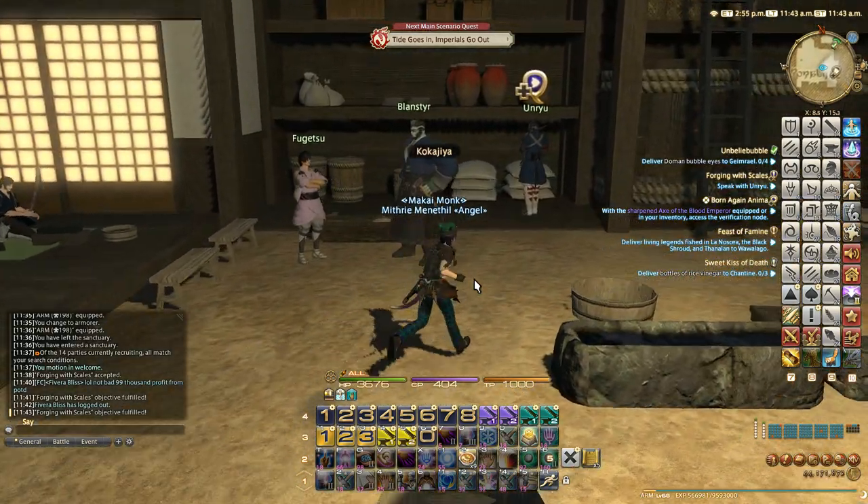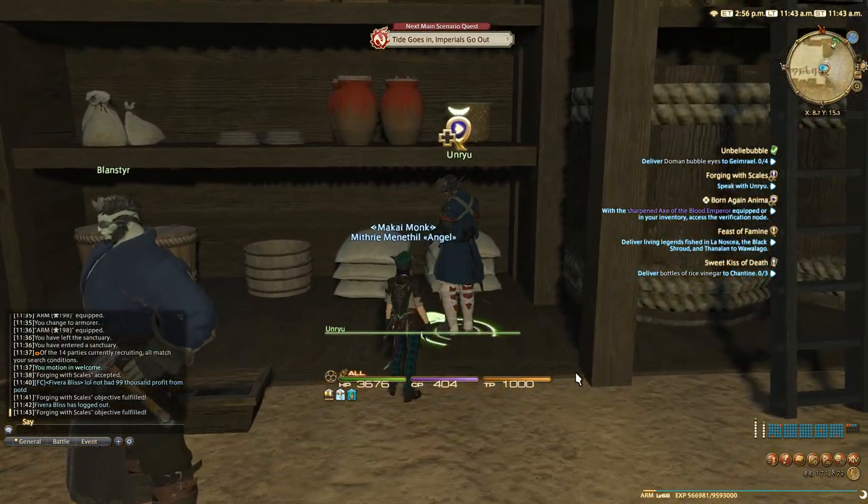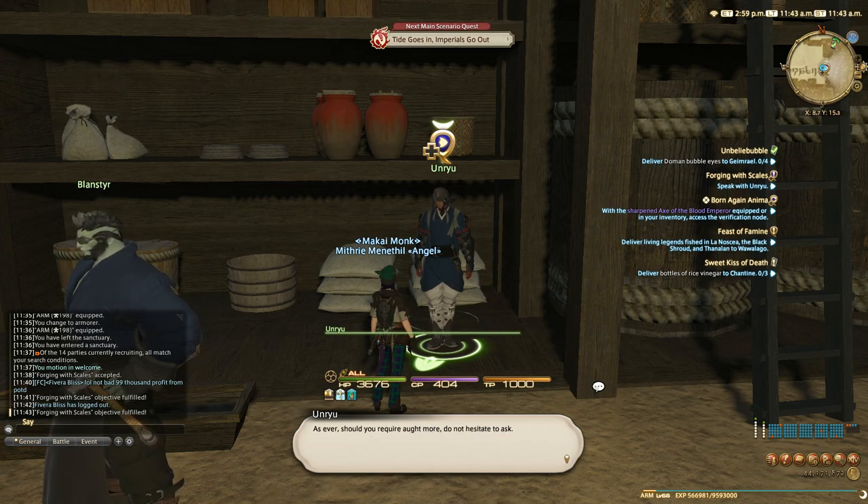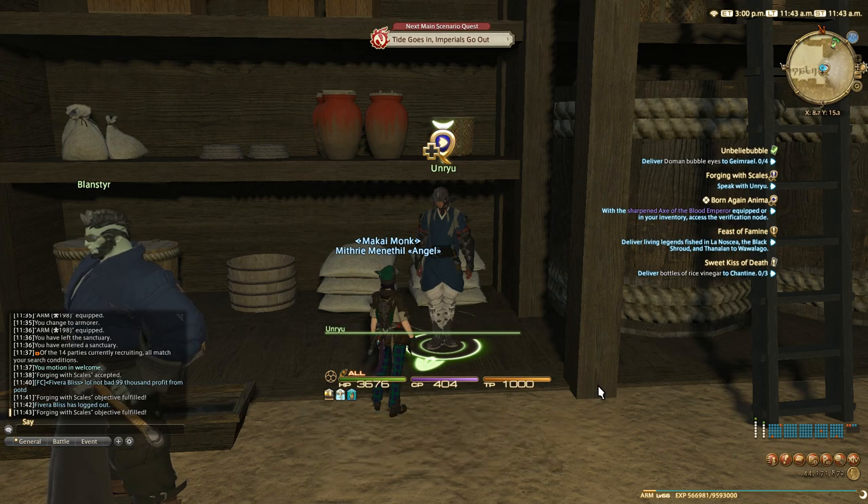Let's talk to Unryu. You seek to forge a pair of titanium cota — yes, Blastener explained your task to me and I have prepared everything you need. As ever, should you require more, do not hesitate to ask.